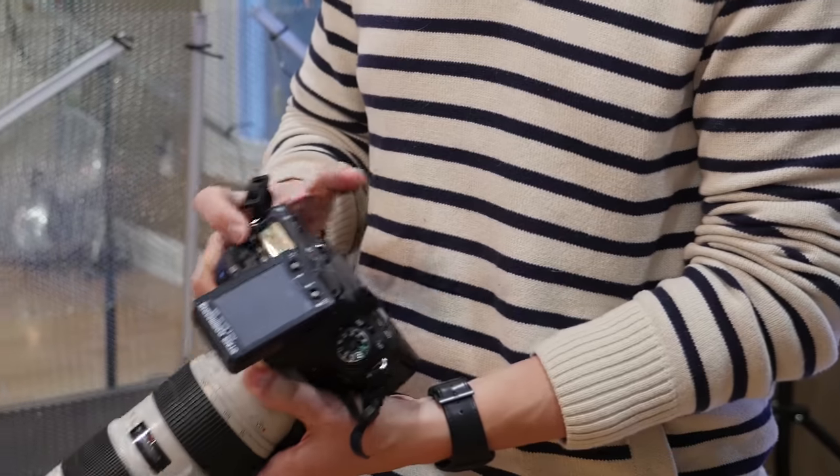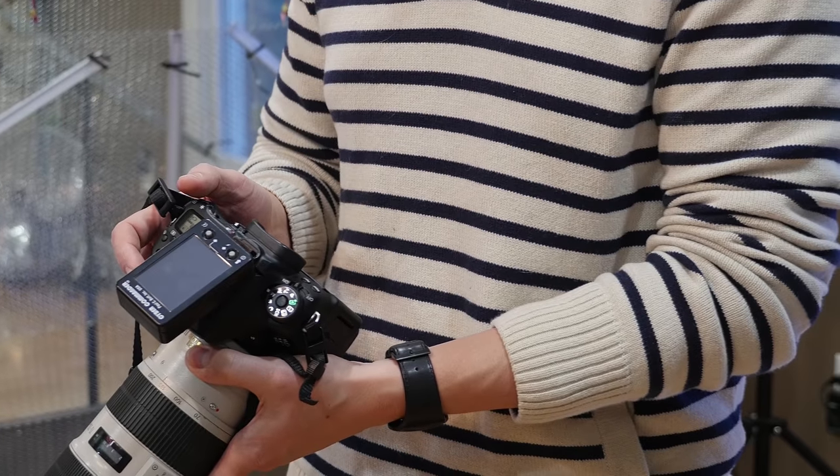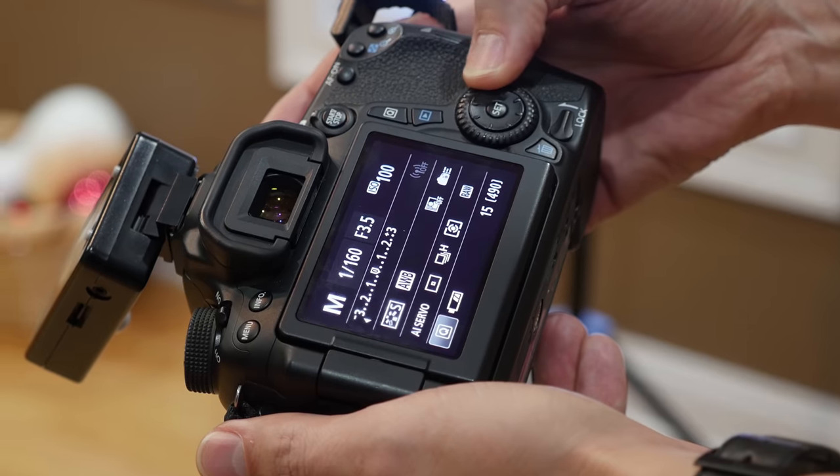On the Nikon you have to hold two buttons down to change your aperture when you're in manual mode. Here you can just use the dial on the back. Nice to have, not needs to have.